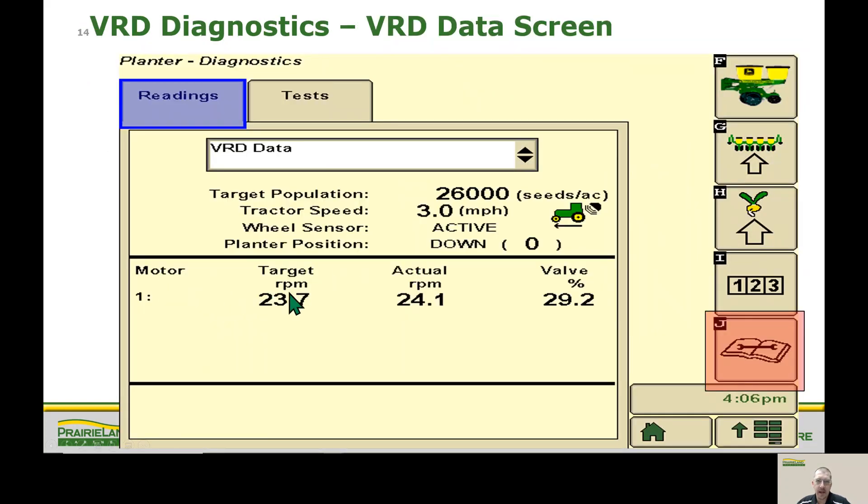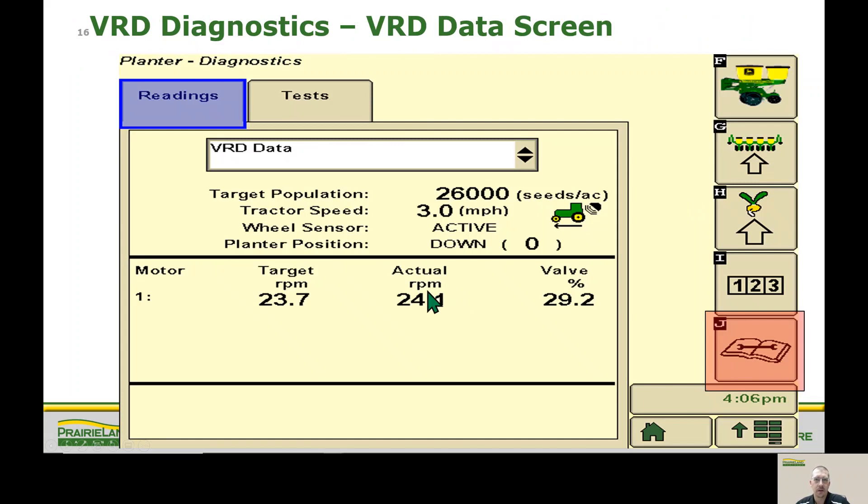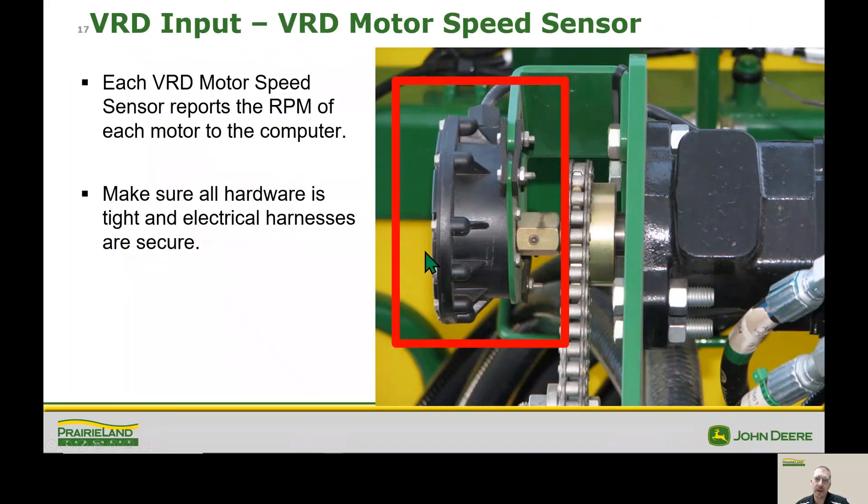Down at the bottom of the VRD data page, we have our computer-figured speed, actual speed, and how far we're opening our hydraulic valve to get that RPM. Here we're commanding the valve at 29 percent in that scenario. We basically want to make sure our hoses are plugged in properly and there's no electrical connection issue – you can see the connection is right behind here and is a possible place that could come unplugged if we're not planting. Next is RPM: the RPM sensors measure how fast the motor is spinning. Something we've seen in the past – as common as a small set screw right here can come loose and basically not report any speed back to the machine. It's easily overlooked, so that's one thing to check.